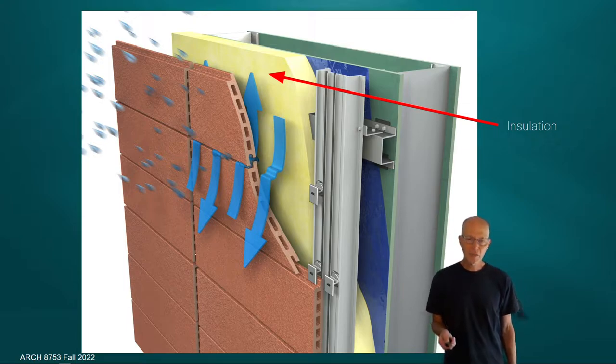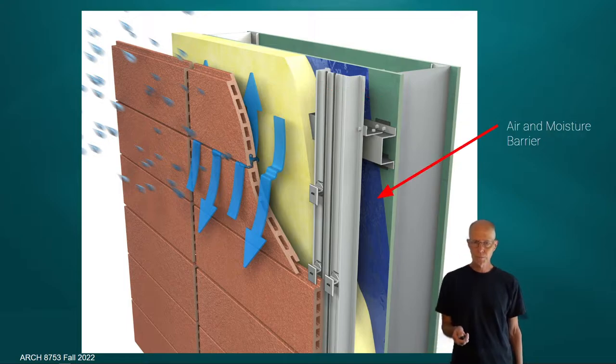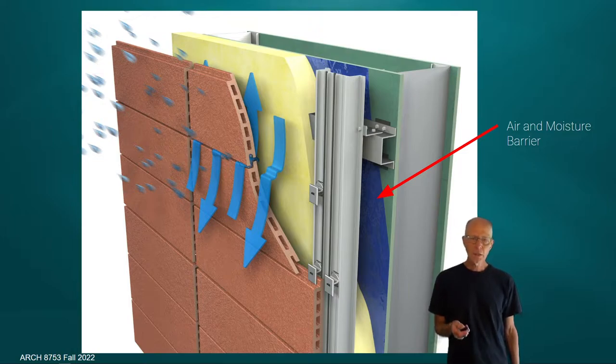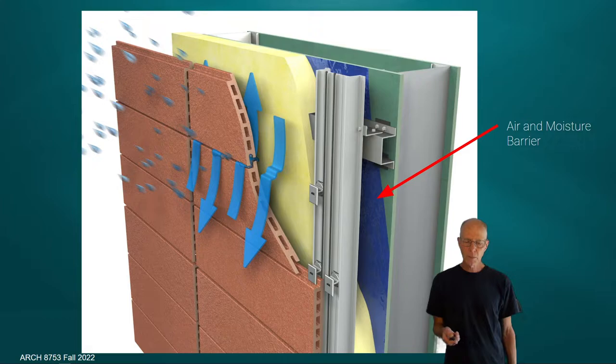What is really unique and identifies rain screen systems almost all the time is the idea of exterior insulation and an empty wall cavity behind it. Concerns arise about moisture getting into the insulation, and one of the reasons that insulation is there is because it has the possibility of becoming wet. Behind the insulation is what could be called a blue skin — an air and moisture barrier. Note: it's not a vapor barrier; it may be vapor-permeable but not water-permeable. It is definitely an air barrier, which is critical to the functioning of this system.